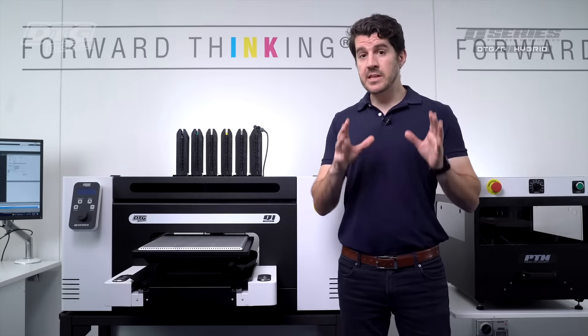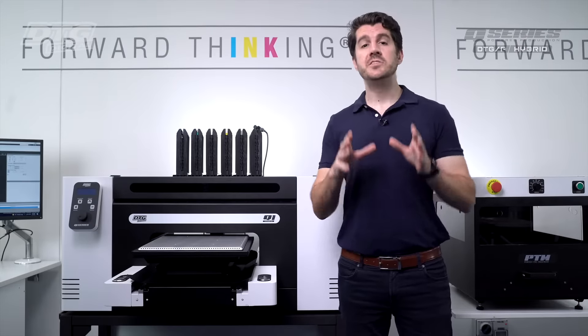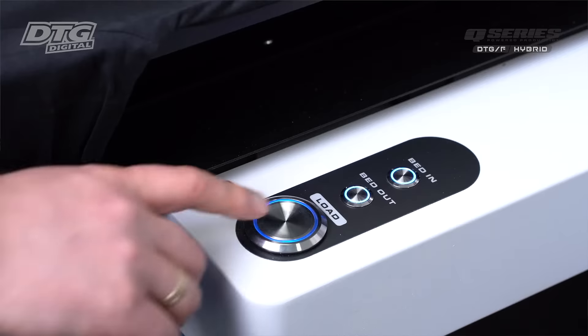Hello, I'm Cam. I work in the textile team at DTG Digital. Today we're going to present to you our new hybrid direct-to-garment printer, the Q1 Hybrid Series DTG printer.